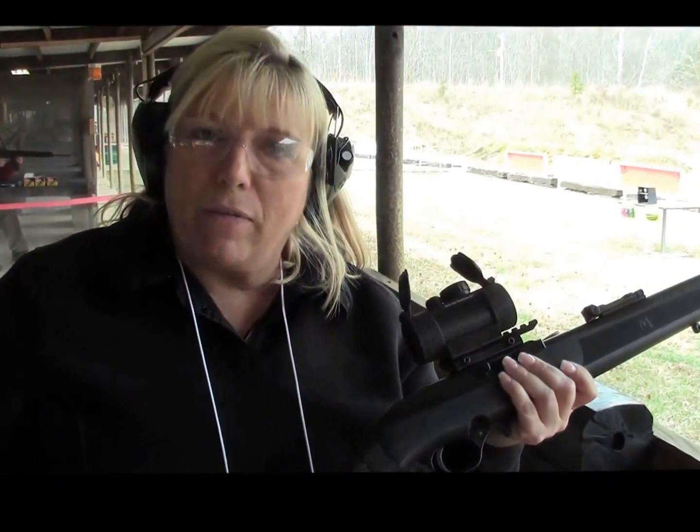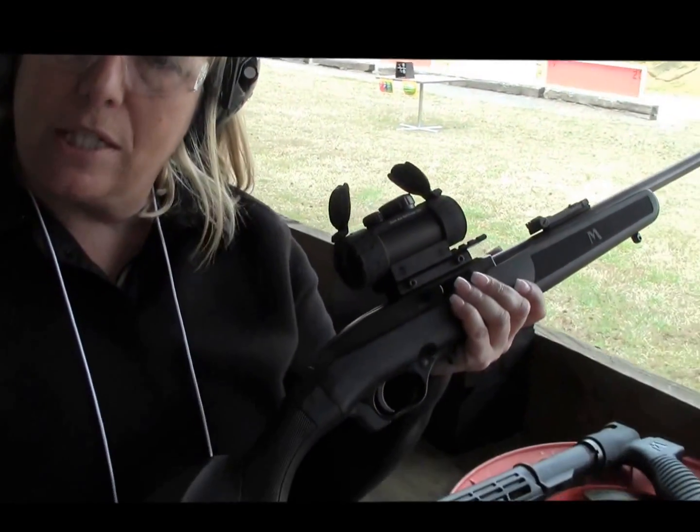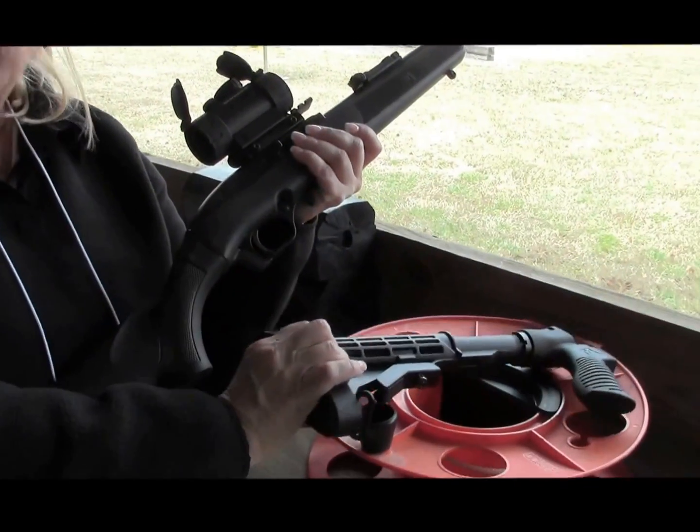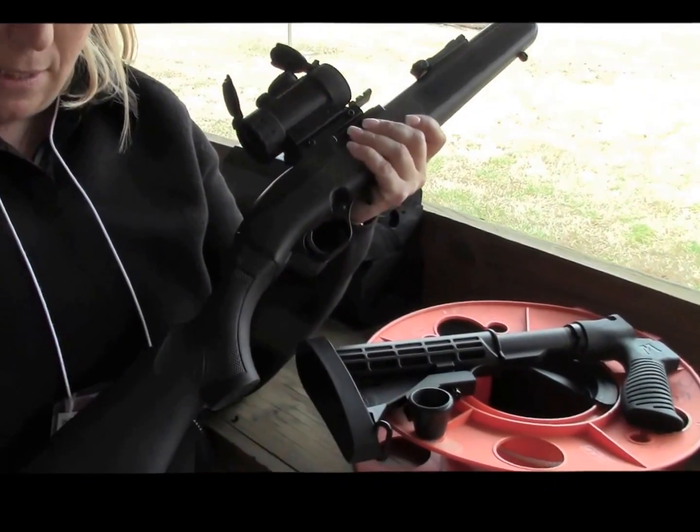We have standard stocks with 12½, 13½, 14½ length of pulls. You also have a tactical stock, and we also have an adjustable hunting stock.